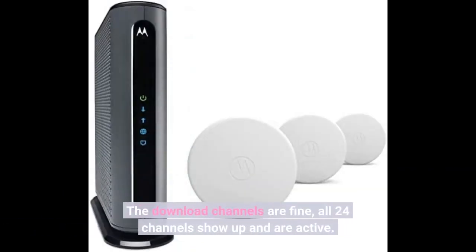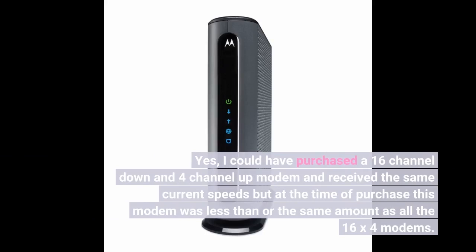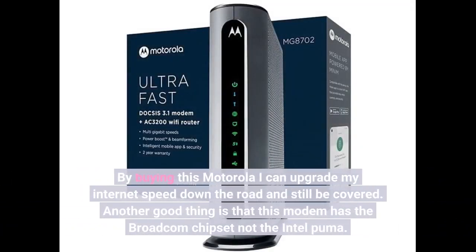The download channels are fine — all 24 channels show up and are active. Yes, I could have purchased a 16-channel down by 4-channel up modem and received the same current speeds, but at the time of purchase this modem was less than or the same price as all the 16x4 modems.